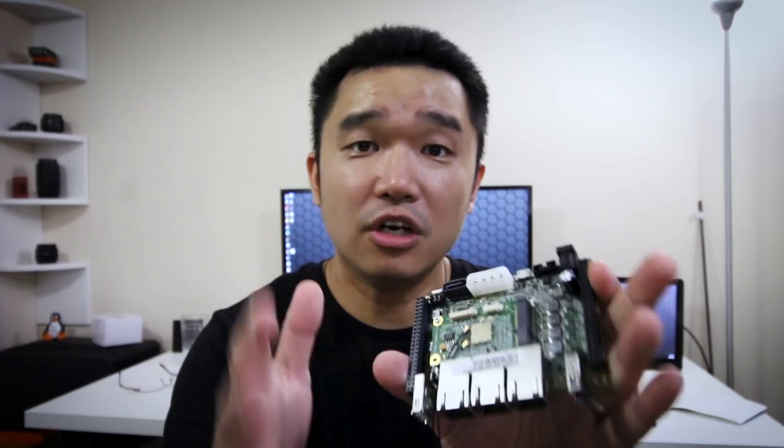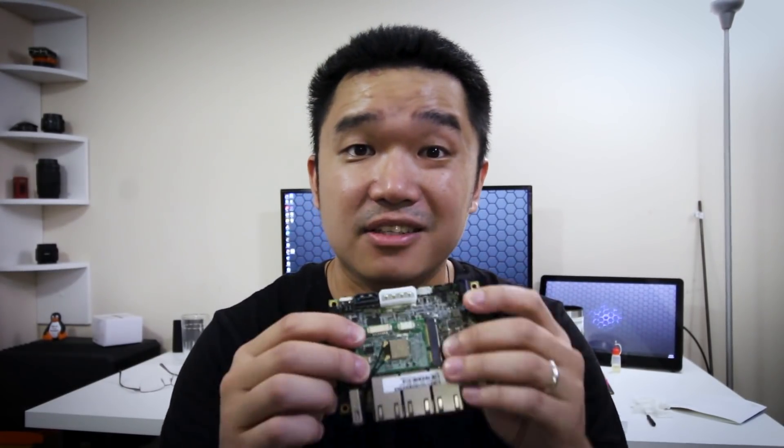On their website there are a lot of guides to help you change the operating system or configure the board. If you guys have any questions or want me to show how to get Ubuntu installed on this, hit up the comments below and I'll make a tutorial for that.